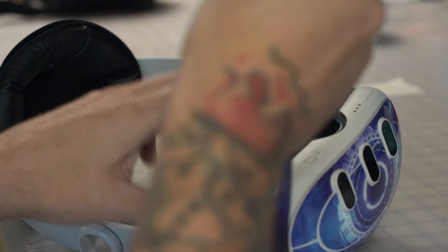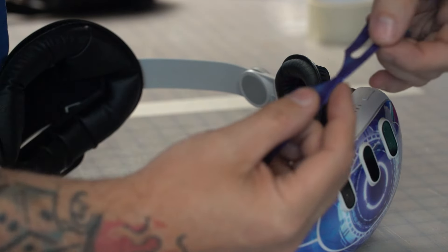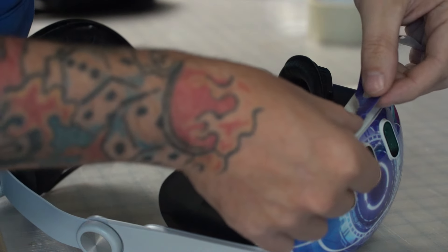Flip this one over. There's a little notch on this — match it up to the notch on the headset.